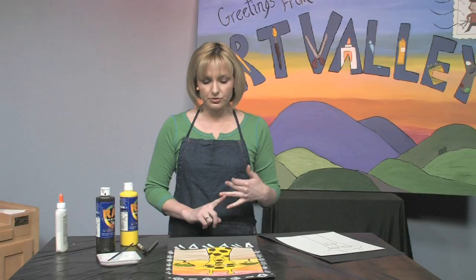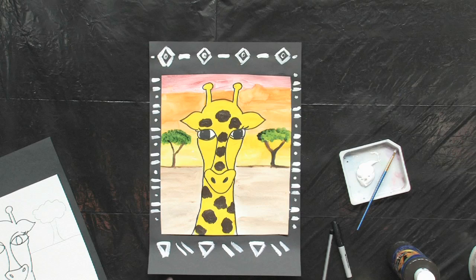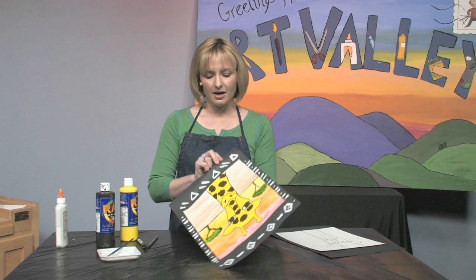This project is mixed media, which means we used a bunch of different materials — we used acrylic paint, watercolor, and Sharpie. This is probably my favorite example of pattern in nature, because of all the really cool brown splotches on a giraffe. I can't wait to see yours — I think it really becomes kind of a masterpiece when you're done, so send yours in so I can comment on it. I can't wait to see you next time!